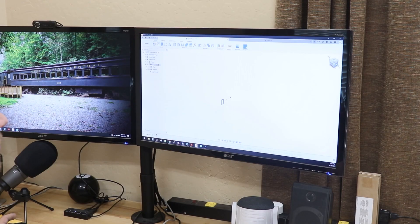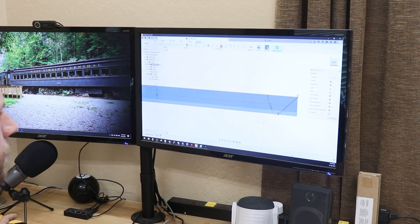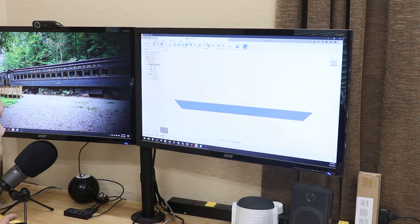The next step of building this self-balancing skateboard is to design the side rails, the enclosures, and all the other components in CAD on the computer. I want to get a good sense of how all the components are going to fit together.